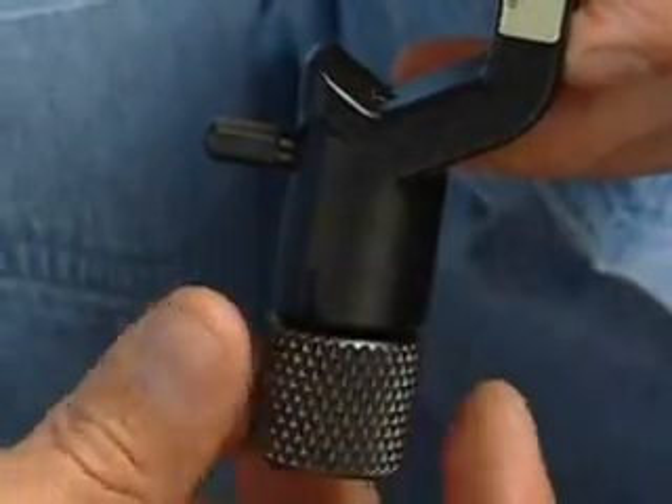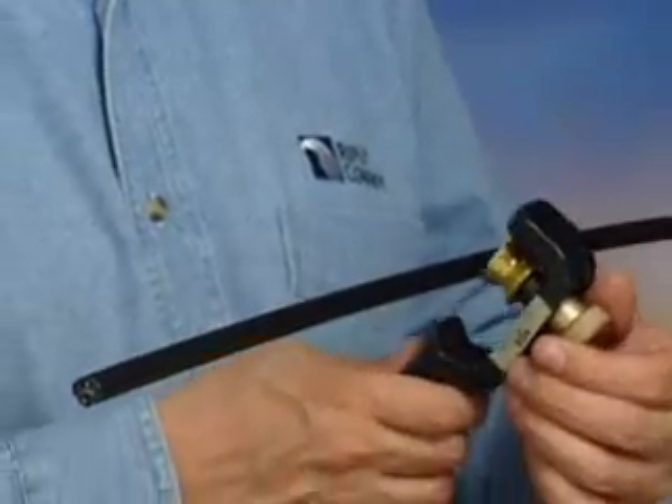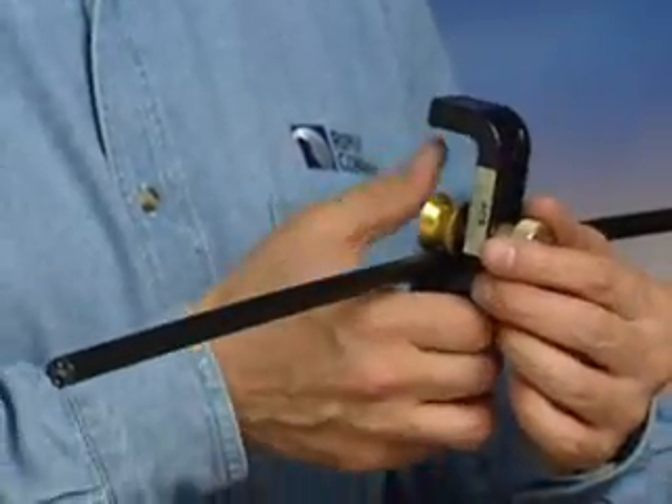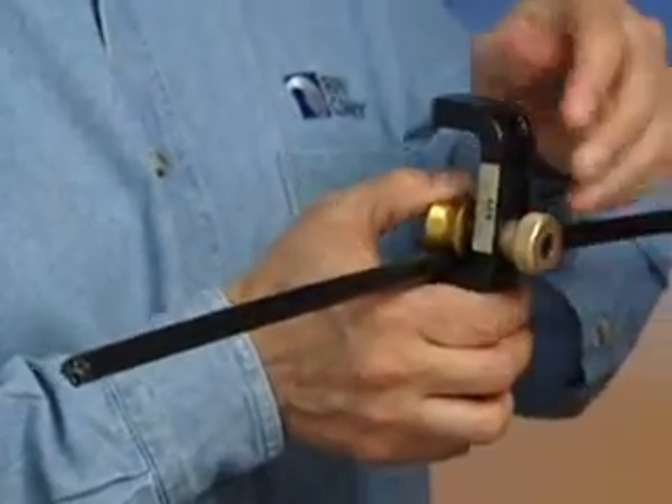Once the depth has been set, retract the blade with the black knurled knob. Slide the cable into the tool. Holding back the wheel against the cable with your thumb, tighten the knob to secure the wheel.